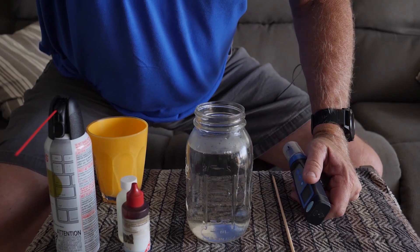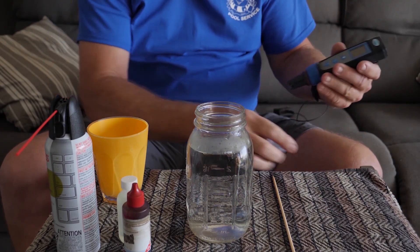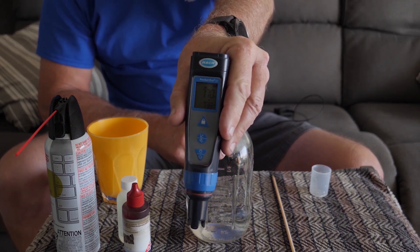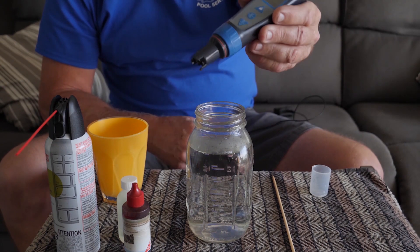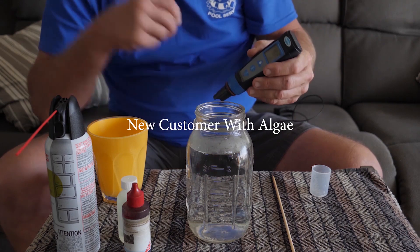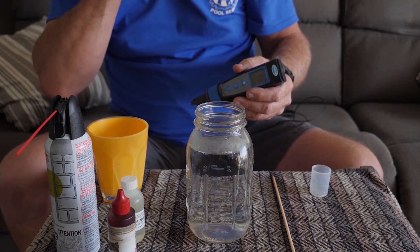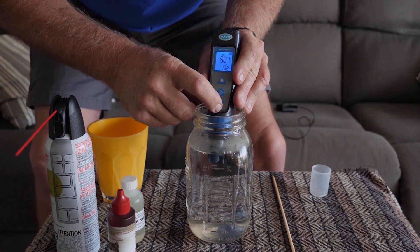The first thing we're going to do is test this water here and see what we got. I use a Hawk digital meter — this is the only way to go if you're going to do LSIs on your pool. I ran into a pool the other day that was 8.7 pH and there was no way I would have known that just using the phenol red. So if you're going to do LSIs, you need to get a digital meter.